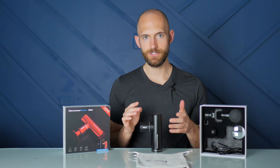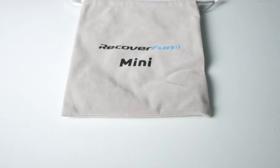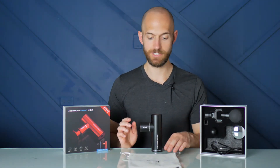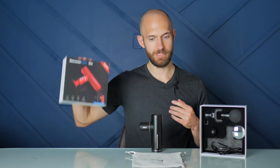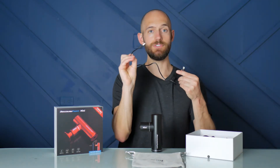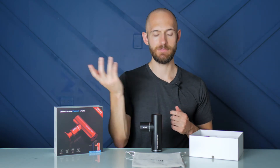The RecoverFun Mini does not include a case, but it's cheaper so I'll give it a pass. It at least includes a bag to tote it around in — sort of a soft, velvety feel. It's certainly not going to offer extensive protection, but it's a nice way to store the gun and all the accessories. It does ship in a box that stores all the accessories. It comes with a USB-C to USB-A charging cable, but does not include a power brick, so you have to plug it into your computer or a USB power outlet.